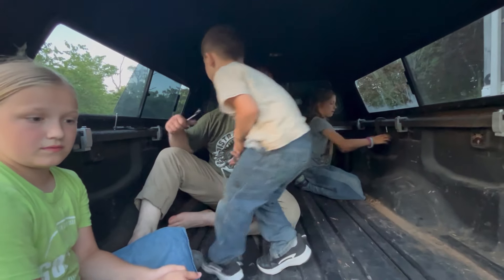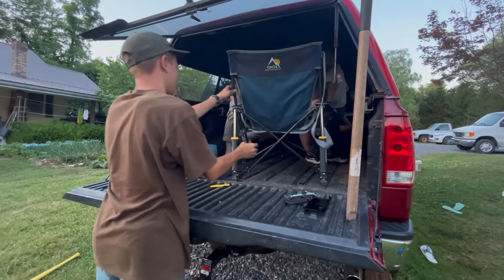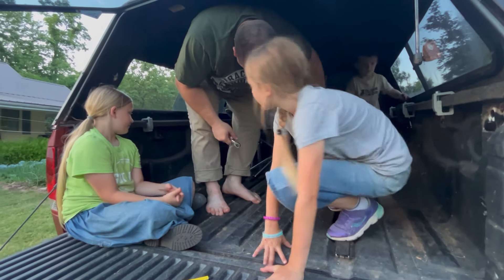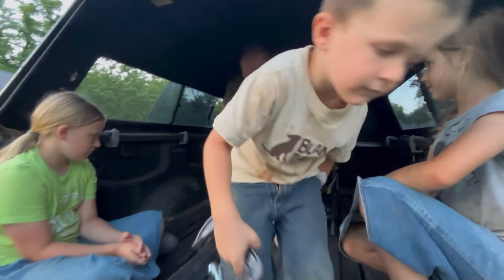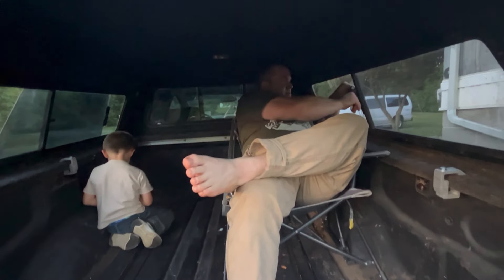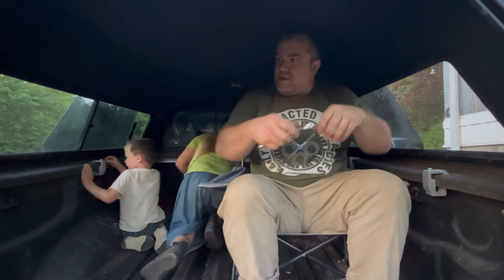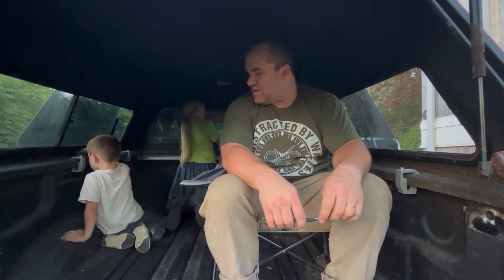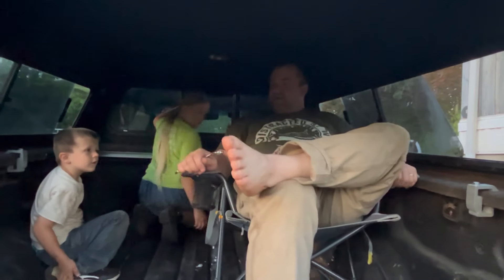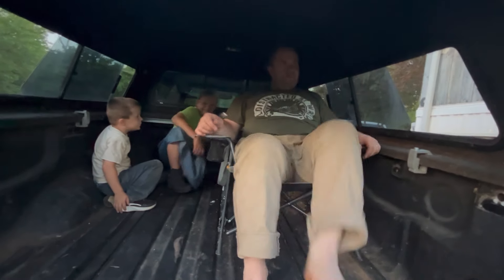Hand me that chair — I want to see if I can sit in this chair inside this cap. Oh yeah! I can sit in my camp chair in here. If I get back from hunting all day, sometimes you want to sit — if it's raining or snowing — get up in here and relax a little bit before I go to bed.